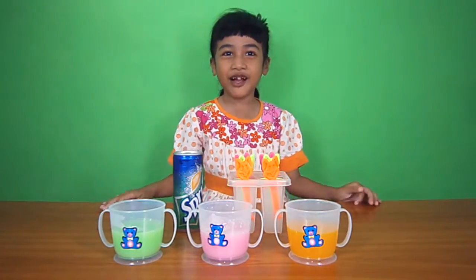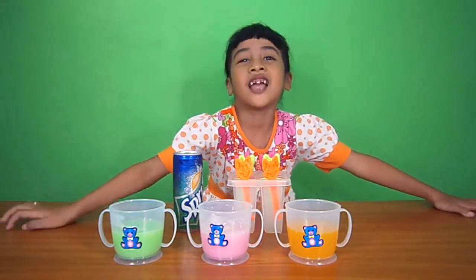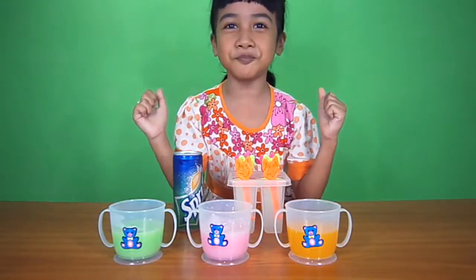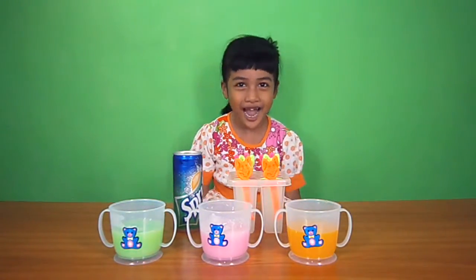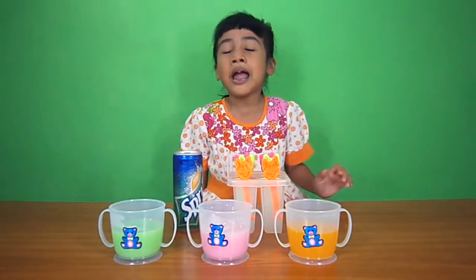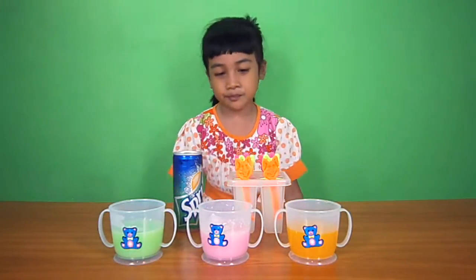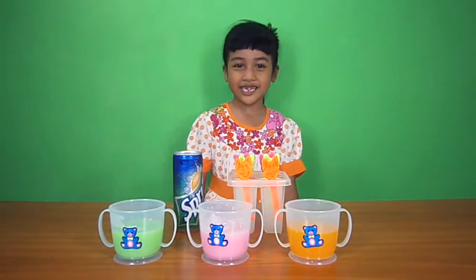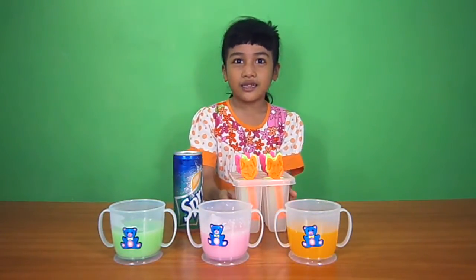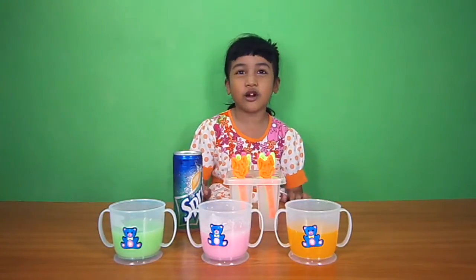Hey guys! Welcome back to me again. This is me, Salva Kitchen, and we're going to make some Jelly Tip Popsicles! I'm so excited because I've never made these before. And I call this Jelly Tip Popsicle thing Bunny Jelly Tip Popsicles. And now, let's get started.